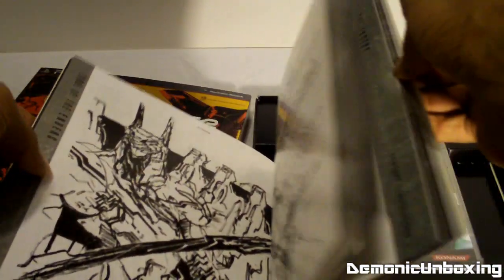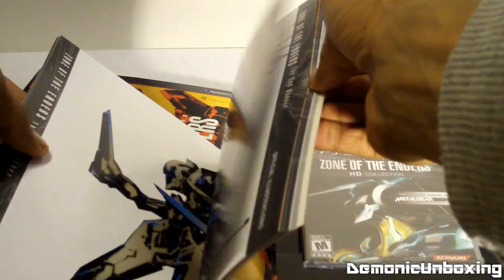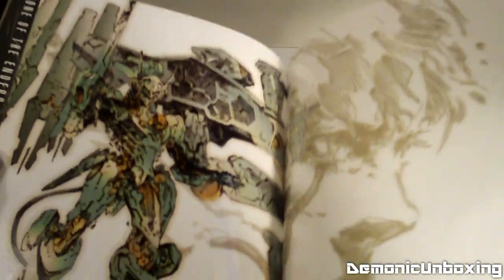This has a lot of pages — I forgot how many but it's definitely a lot. I apologize if I'm rushing through the rest here because I want to get back to playing Assassin's Creed 3.